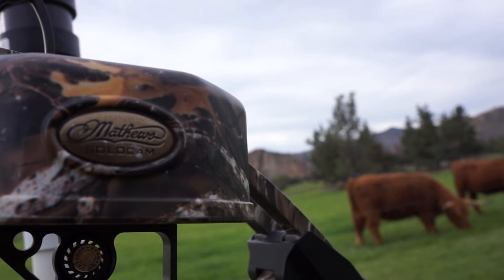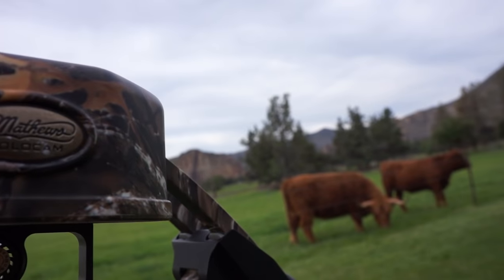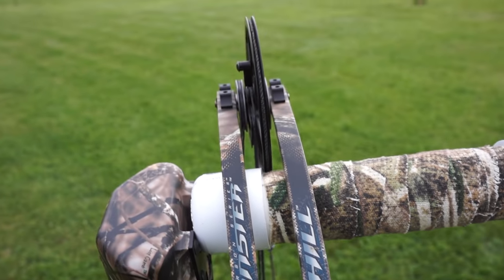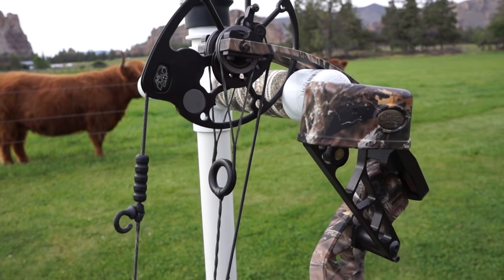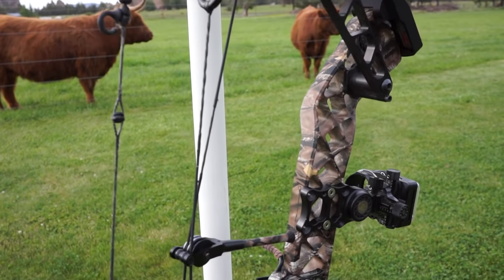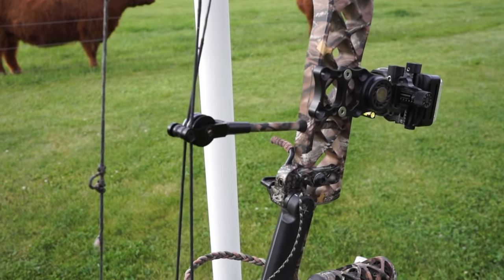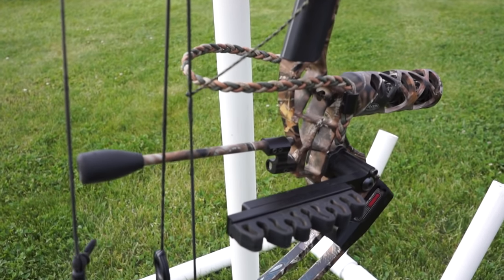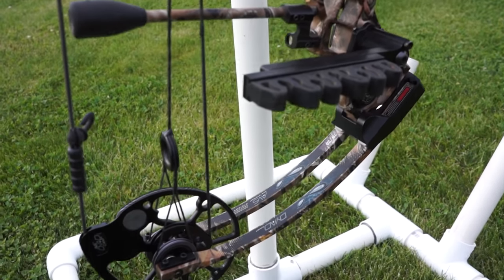I'm shooting a Matthews Monster Chill, and I'm a big fan of Matthews because of the reliability, the durability, and just the performance in general. The draw length ranges between 23 and 30 inches — mine is roughly 29 inches. It shoots 333 feet per second, weighs 3.9 pounds, has a brace height of 7 inches, and a draw weight between 50 to 70 pounds — mine is about 70. Retail goes about $999.